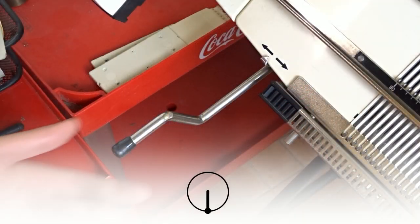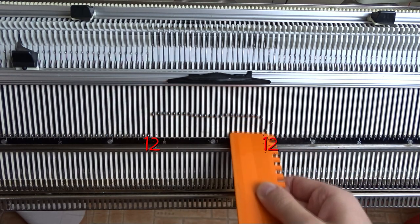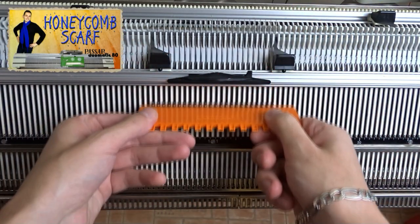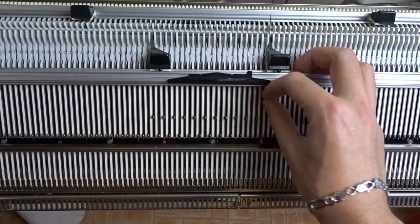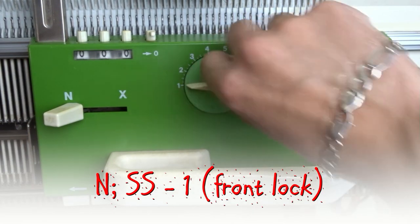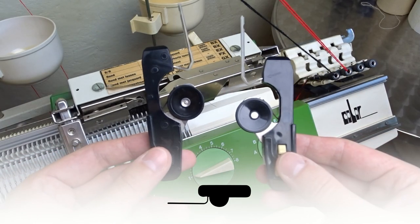First, make sure the racking handle is in its lowest position. Raise 24 needles on the front bed of the machine — 12 to the left and 12 to the right of zero. Place the edge springs on the last working needles and arrange them in one-to-one division. Set the front lock to N and the stitch size to 1. Set the back lock to GX and insert the black strippers.